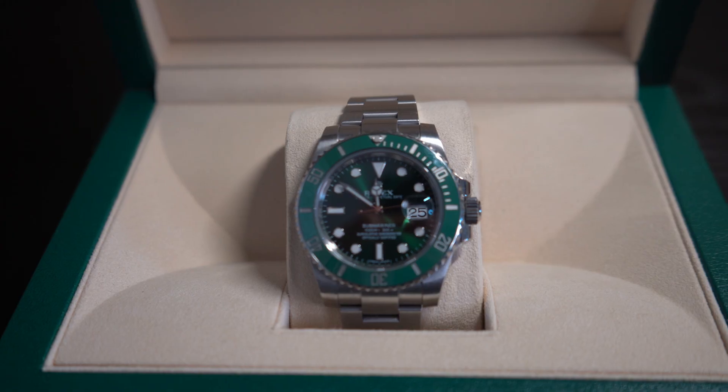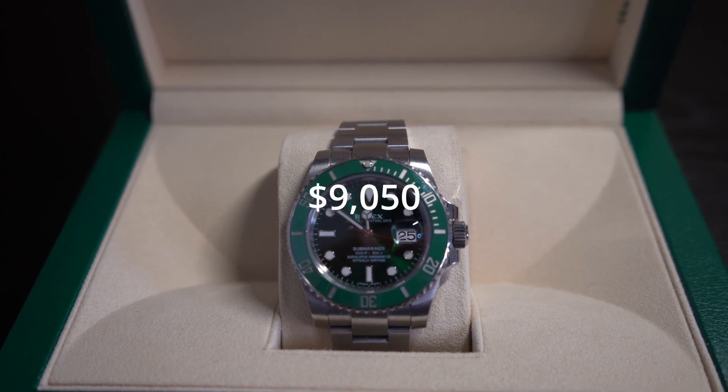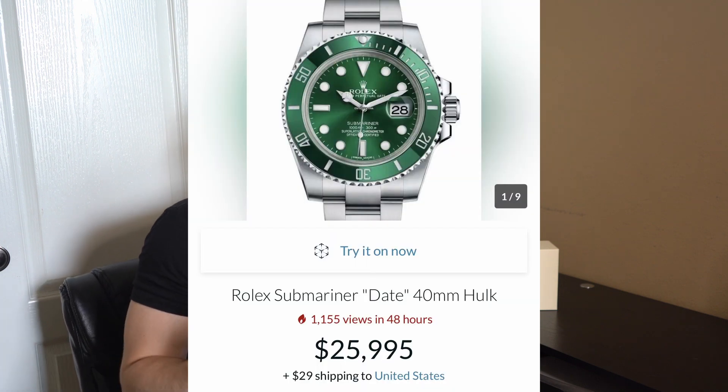Just before I begin unboxing, there are a few details I want to go over. First off, the retail cost — this watch retailed at $9,050 USD and is no longer being released. The first green bezel Submariner was considered the Kermit, then came this one, the Hulk. The newest one, the 126610, is considered the Starbucks, and this watch currently goes for about $25,000 USD.